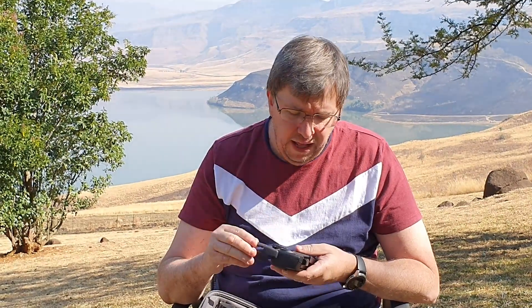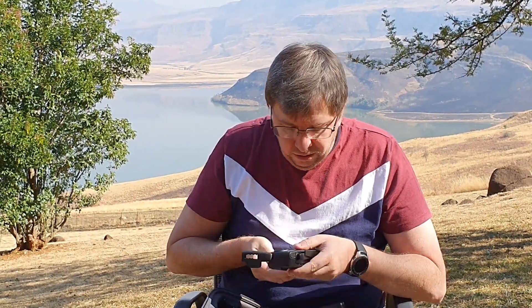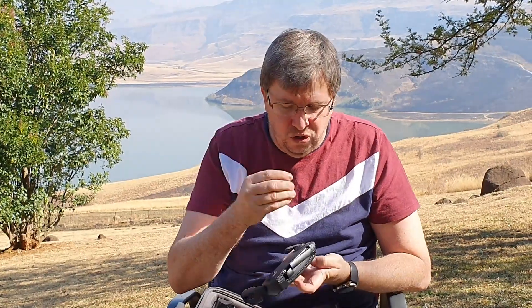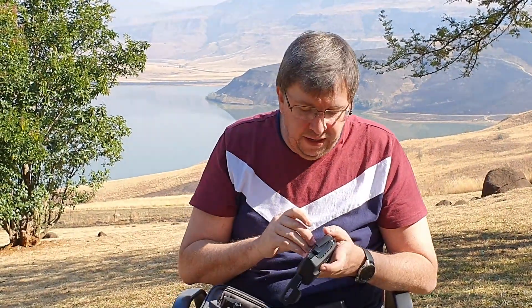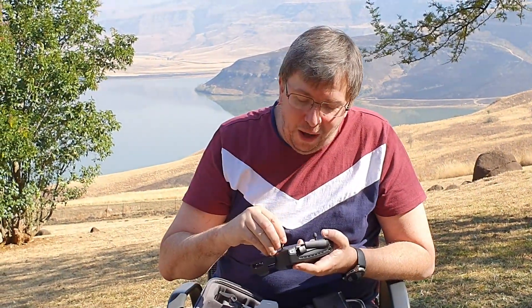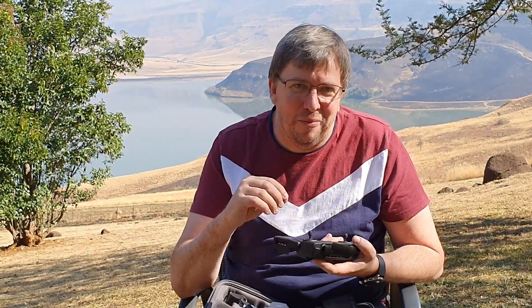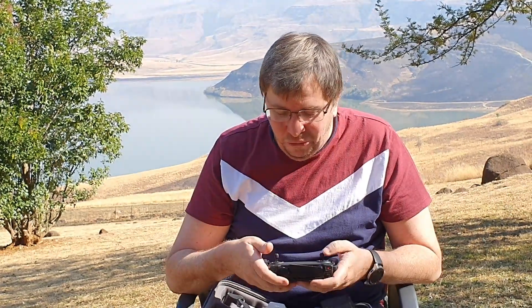Your phone clips into the bottom here — it's a little bit finicky to click in, but it clicks in nicely. The controller sticks lock into the bottom here, neat and out of the way. I must say, the first time I put one of these sticks onto the controller I was absolutely amazed at how good it felt — I even got my son over to try screwing it in because it felt so satisfying.